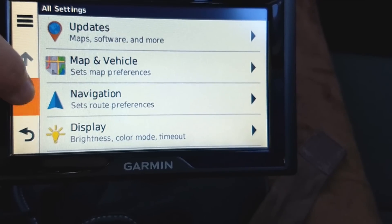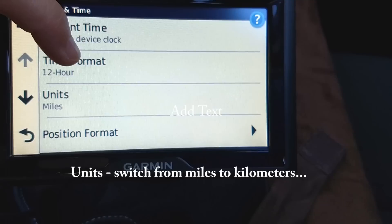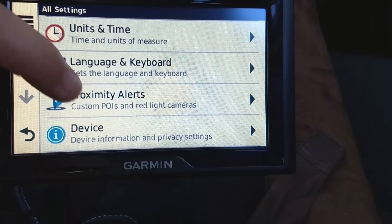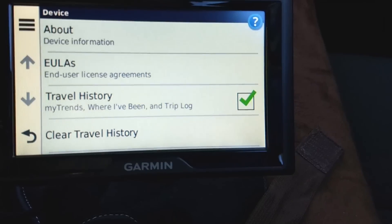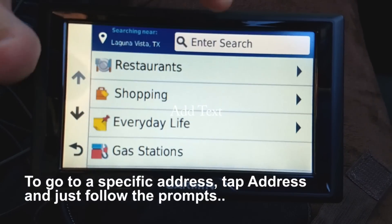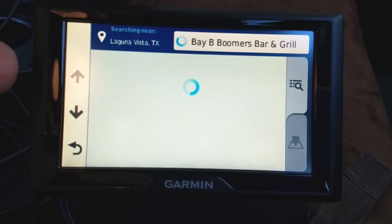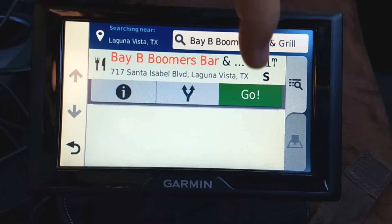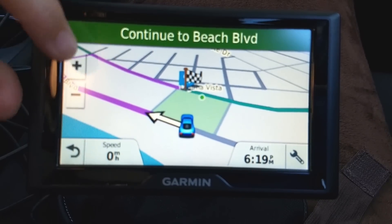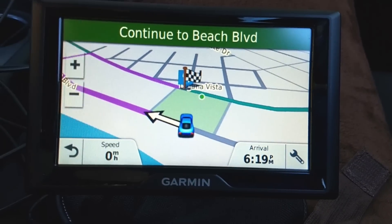There's your display and units and time, which sets the current clock — I'm using 12-hour format. You can go through all these and there's your basic device information. Under Categories, I'll tap Restaurants — it has the last search so I can just tap there again and tap Go. Navigate on road. You can zoom out or zoom in. Let's go ahead and take off.